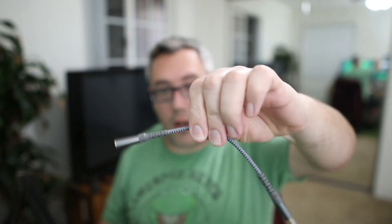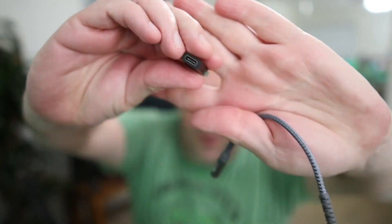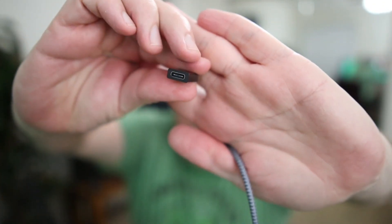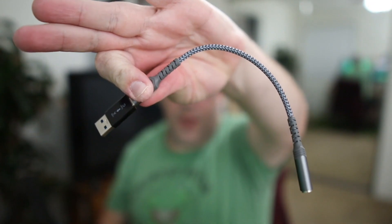It's a USB sound card, and honestly it's such a good piece of hardware that I pair it with this little USB-C to USB-A adapter. Voilà — you have yourself a really good USB sound card. This thing worked so well that I actually bought a second one. This is the one that goes in my pocket.